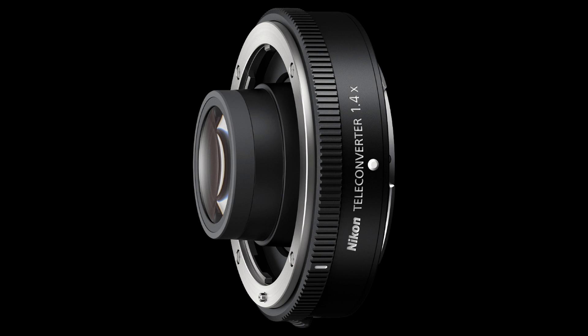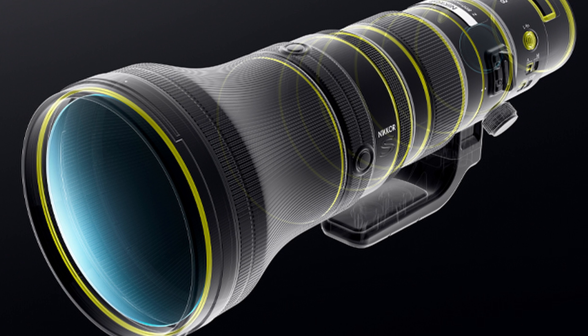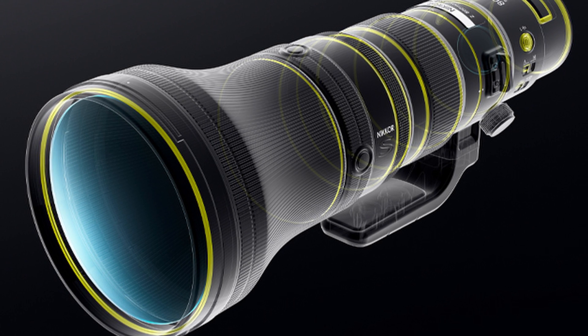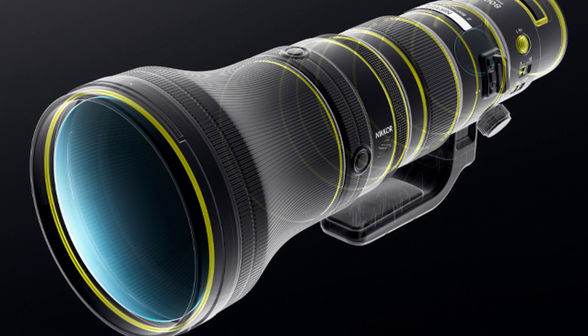If you need extra reach, the lens is compatible with the Z Teleconverters TC 1.4X and TC 2X. Rubber gaskets keep dust, dirt, and moisture out of moving parts, including the lens mount. However, perfect dustproof and waterproof performance is not guaranteed under all conditions.